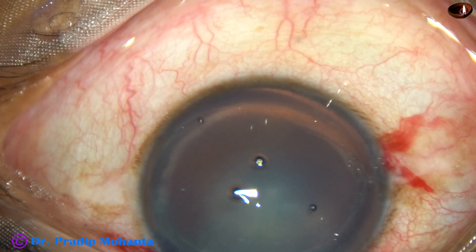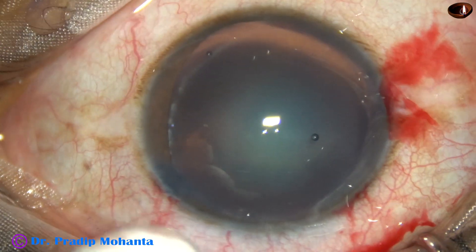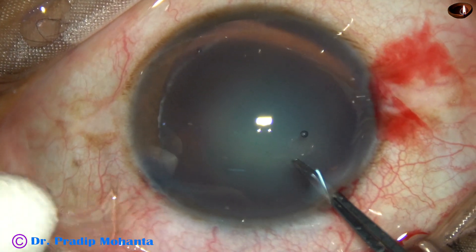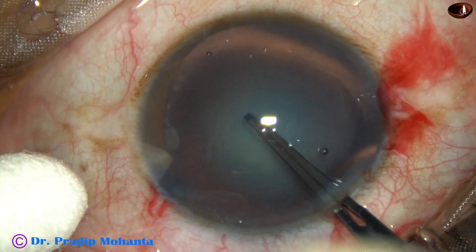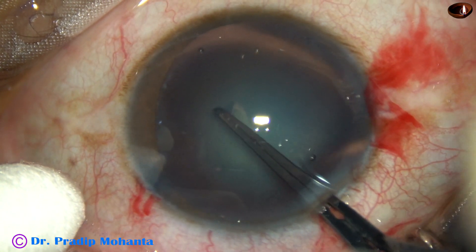Now I take the Utrata forceps, go in, lift the anterior lip of the main incision, depress at the center, go forward, and the capsule is punctured and a flap is created.